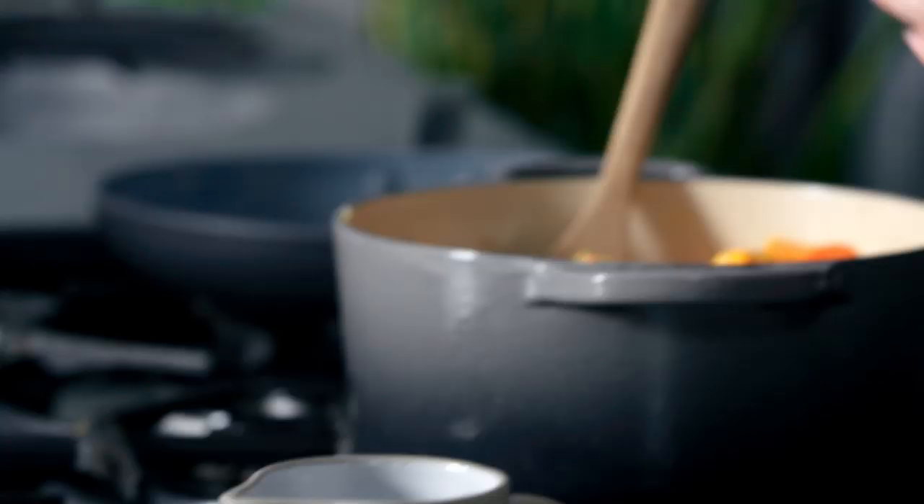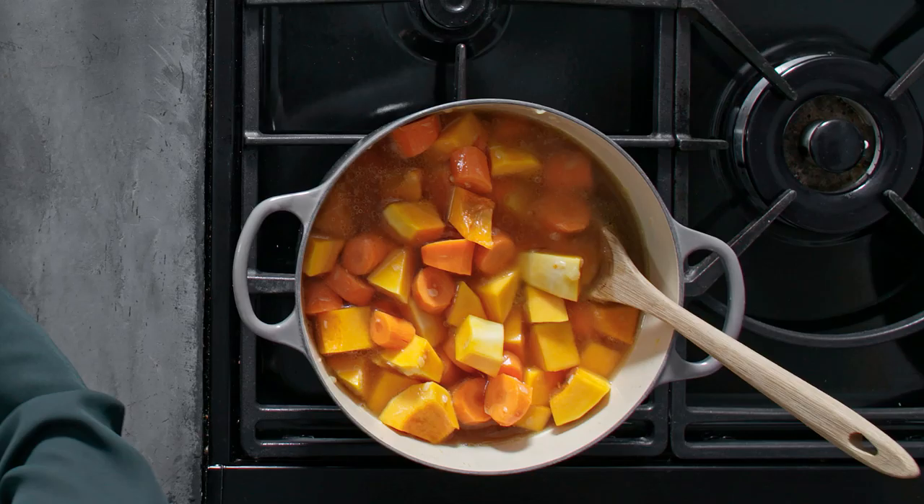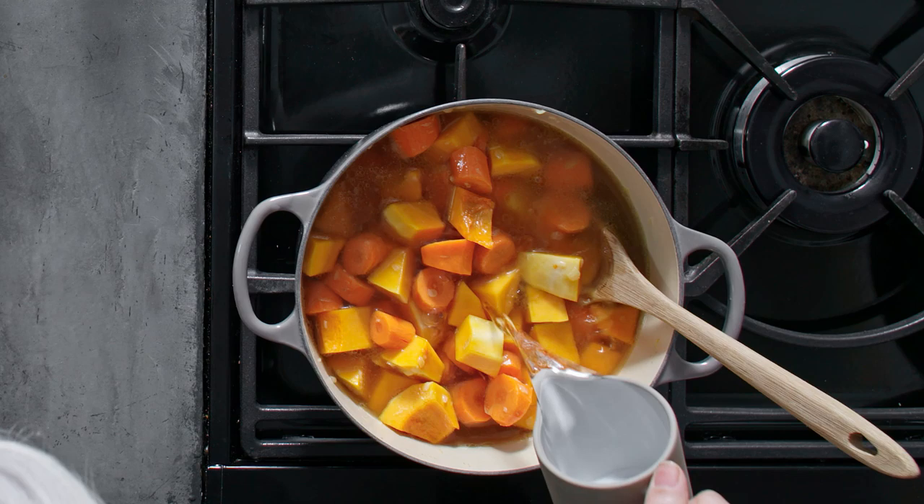I've got some vegetable stock and some water, then bring that to the boil and simmer for about 20 to 25 minutes till the vegetables are really nice and tender.